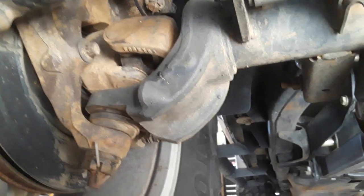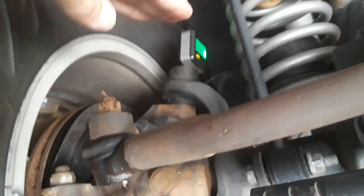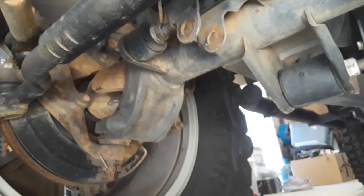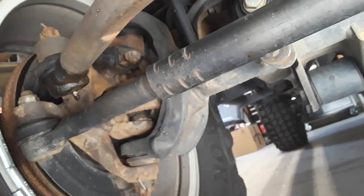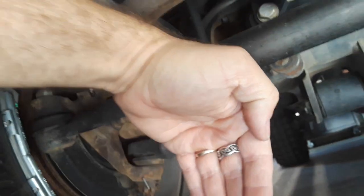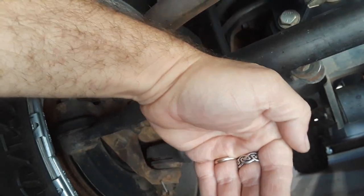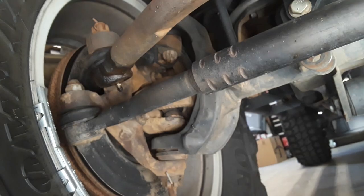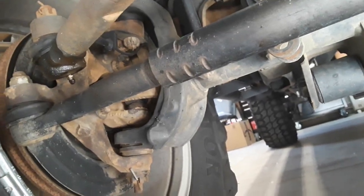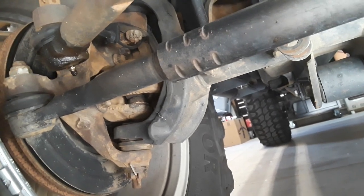Basically what you want is the top ball joint to be further back than the front, so as you can see it's at an angle. Now when you do a lift — say three and a half to four inches — and you don't correct the geometry, it's going to turn the axle and line things up so you don't have the proper amount of caster, and then you're going to get that flighty feeling when you're going down the road.